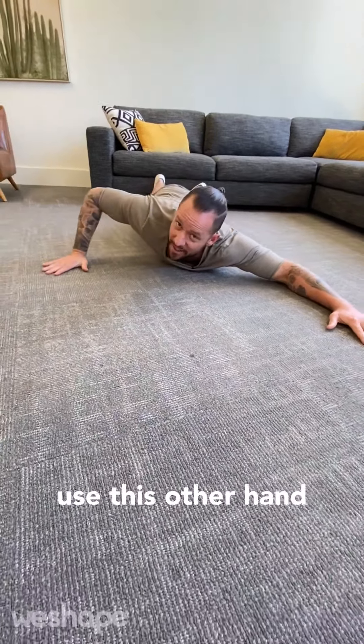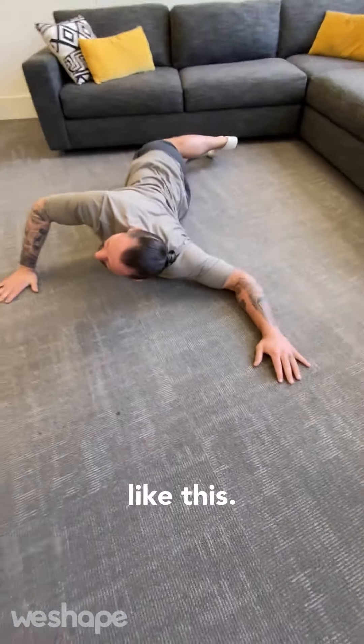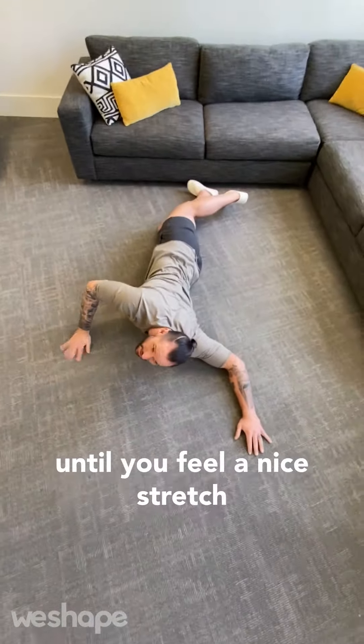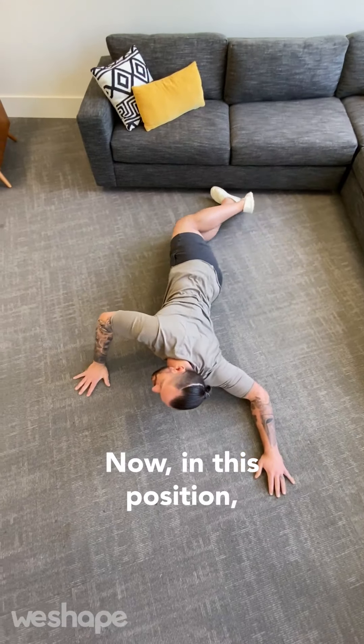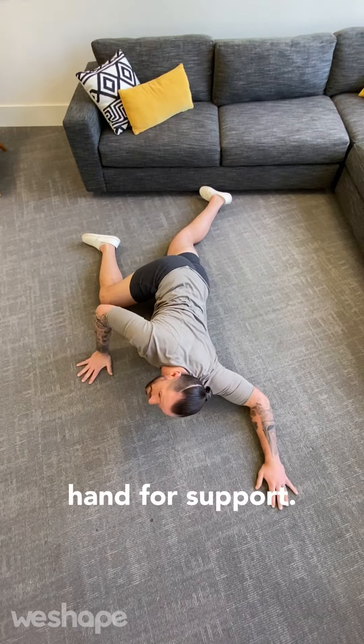Now from there, use this other hand and kind of roll your body towards this arm right here. You're going to roll your body like this until you feel a nice stretch in your chest right there. In this position, you can use this leg up for support, you can keep this knee down, you can use this hand for support.